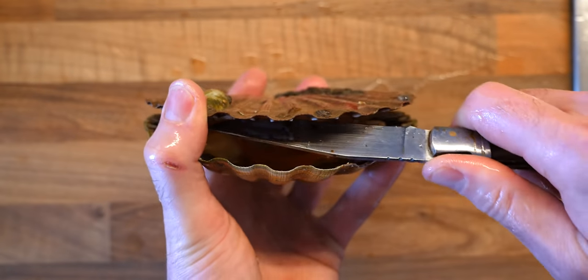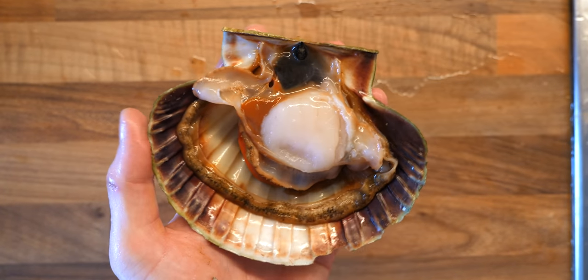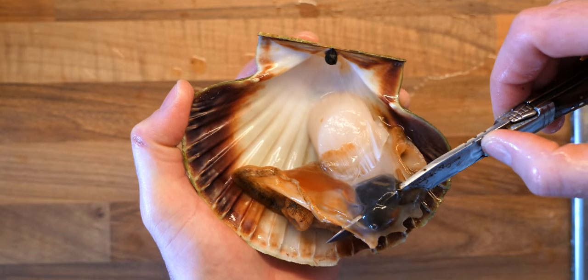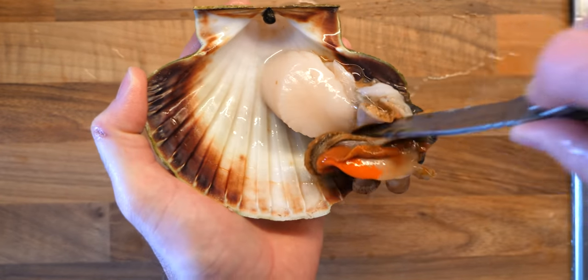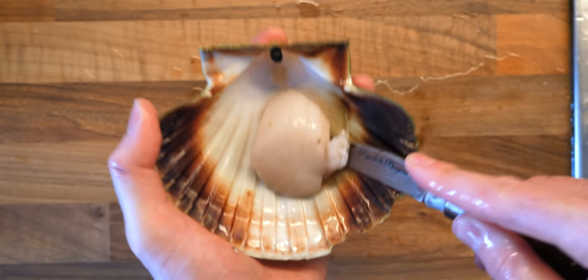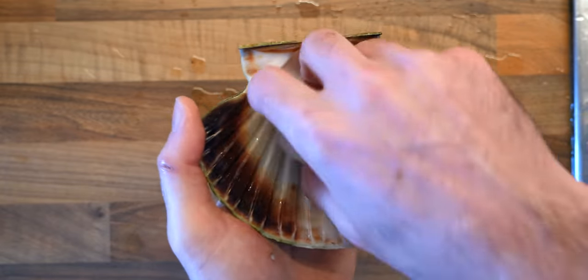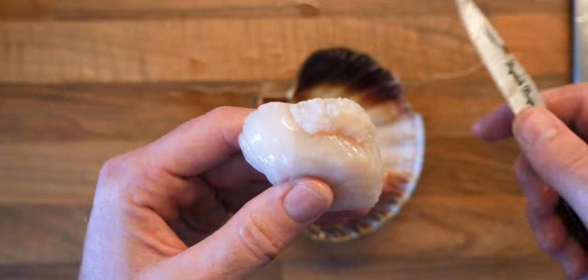To shuck the scallop, simply run a knife under the flat section of the shell, open it up and you can pull away the guts, skirt and the roe all in one go. Get your knife around the side and pull gently so you don't destroy the adductor muscle — that's the part we eat, that big nice fleshy section. I like to keep the roe so don't discard that. To get the muscle out, simply cut underneath it and it will release from the shell. I also remove this gristly side part of the muscle — it's very chewy and not very good to eat.